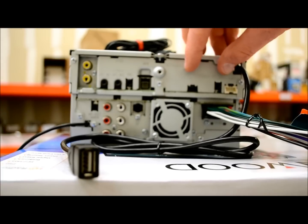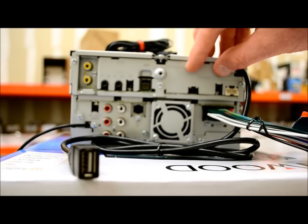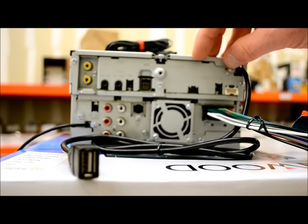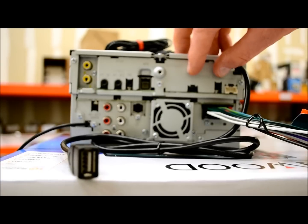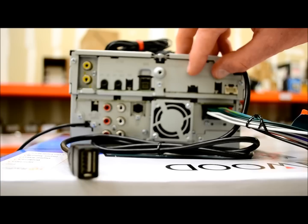Over here is the connection for iDataLink Maestro — this is a new thing I haven't gotten my hands on yet. iDataLink is the same manufacturer who makes remote start, immobilizer bypasses, and security products, but now they have a new product for audio. This will directly interface with something like Ford Sync and make everything work flawlessly through CAN bus digital data. I'm sure I'll be making a tutorial on this in the future.